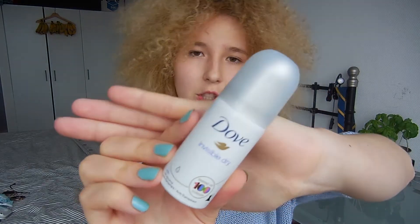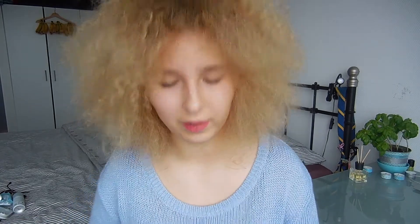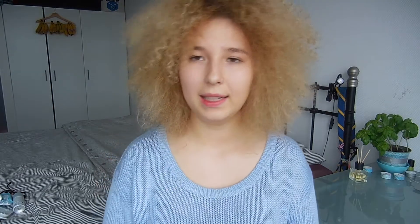Also in here: tissues as always, some sunglasses because you never know. And some deodorant — this is the Dove Invisible Dry, my favorite one. And another deodorant — the Balea Sensitive with aloe vera.